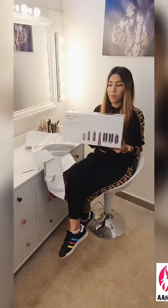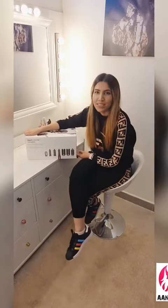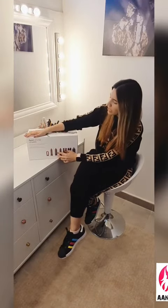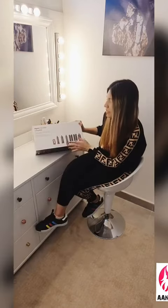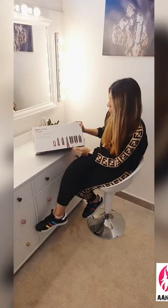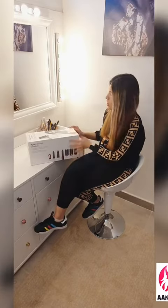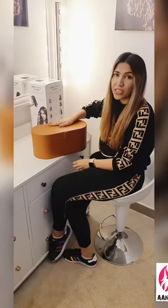Dyson Airwrap Complete Set. This comes with eight attachments: four different curling wraps in 30mm and 40mm sizes, a hairdryer attachment, a firm brush, a soft brush, and a round brush. It comes in a very nice leather tan box.